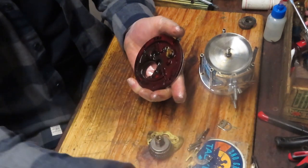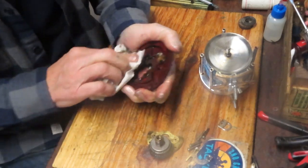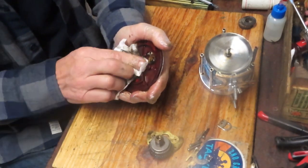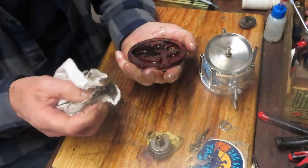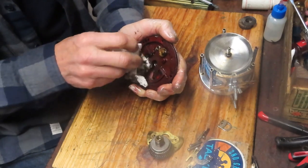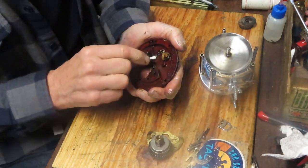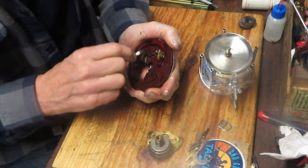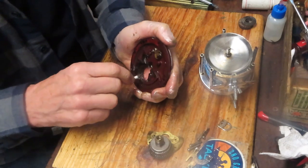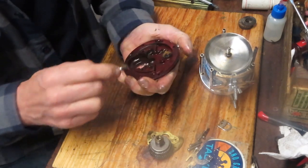If we didn't have any cleanup, you'd just pop the drag stack right back in and you've done your overhaul. But since we have the reel all out, we might as well service it — it doesn't take much longer. So if you were just interested in how to install the upgrade, go get a beverage of your choice and come back in a few minutes — we'll have this cleaned up and ready for reinstall.